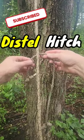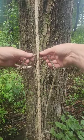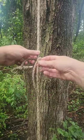To make the distal hitch for your tether, grab a piece of accessory cord. You want to start with it offset, so one leg is shorter than the other.